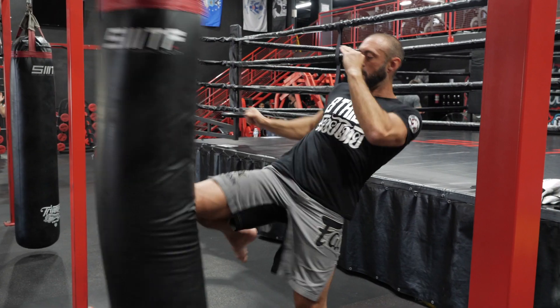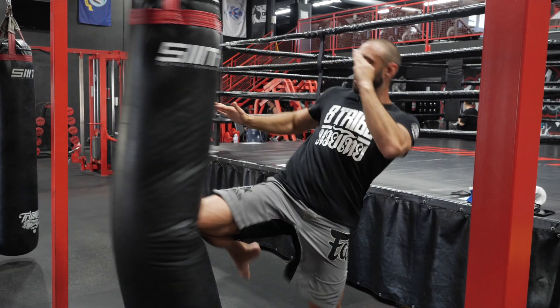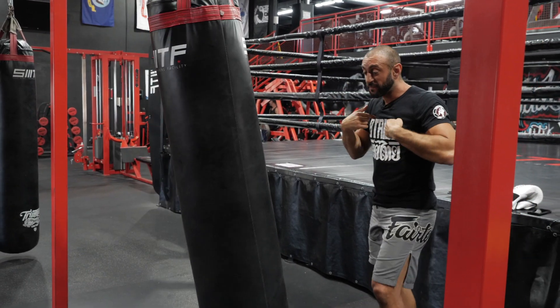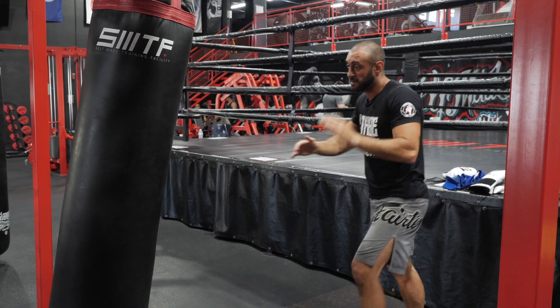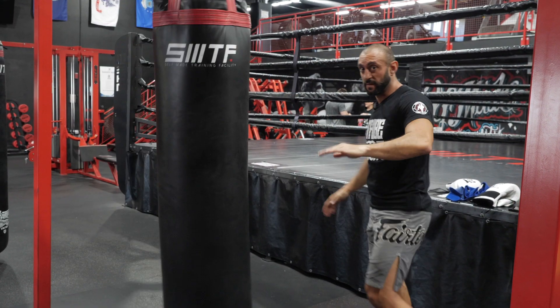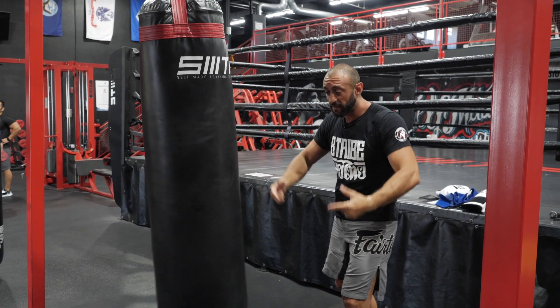Don't train wrong because it takes longer to unlearn than relearn. That goes in — the bag goes back, and that's good feedback for me. I have to make sure that I'm balanced. I don't want to hit the bag and fall. Where I start is where I finish.